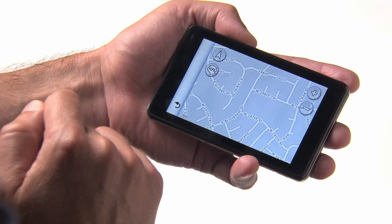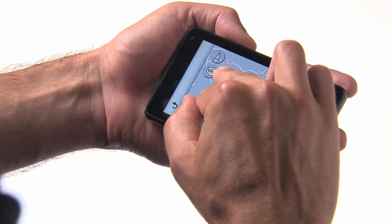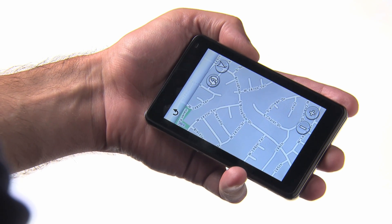Double tap on the map to zoom in and center on the tapped location. To rotate the map to the right, drag two fingers to the right. The same works to the left.